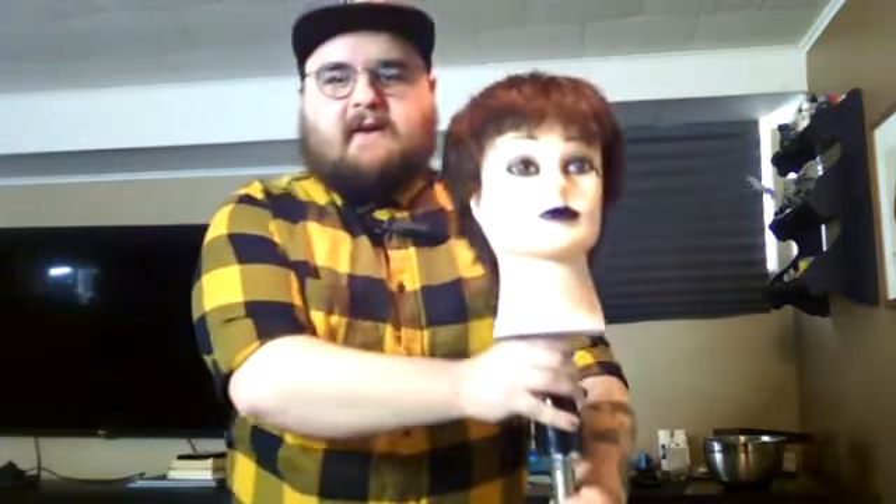Let me slide this chair out of the way and get my lovely model in here. She's a little terrifying, so I apologize. I get all of my mannequin heads secondhand from students — styling students don't ever cut them this short, so once they're done with it I can take it and do whatever I want. Sometimes they have applied some lovely makeup or facial tattoos, so that's a little out of my control.